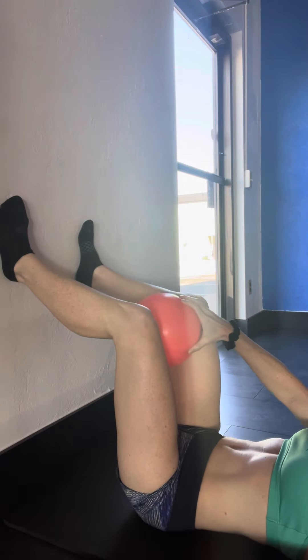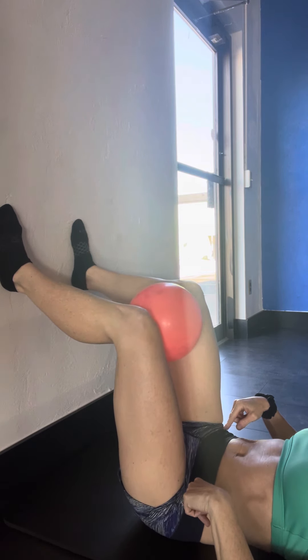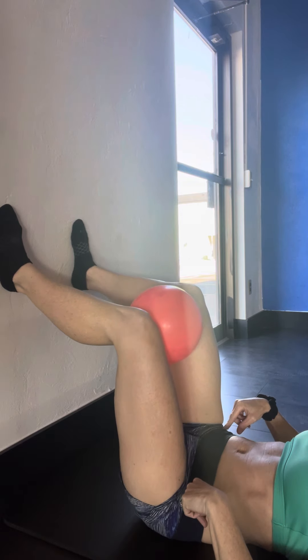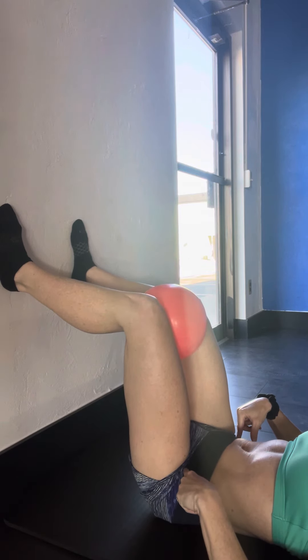Then the ball is going to go between the knees. We're going to do a pelvis lift, thinking about the hip bones elevating to each side. Hold for five seconds. Max range of motion here, also maintaining about 25% squeeze on the ball.